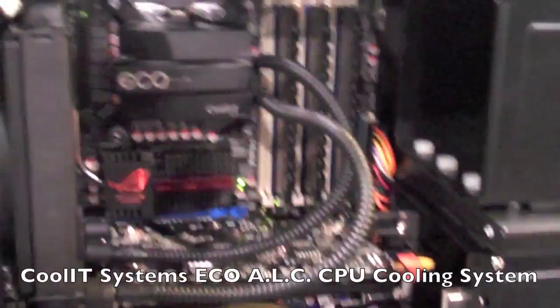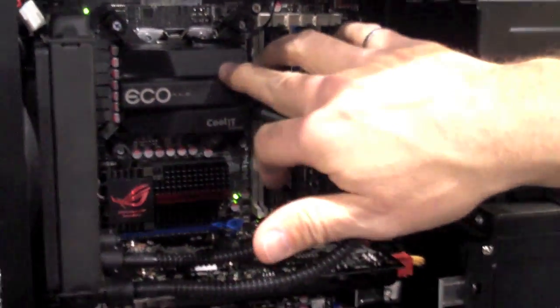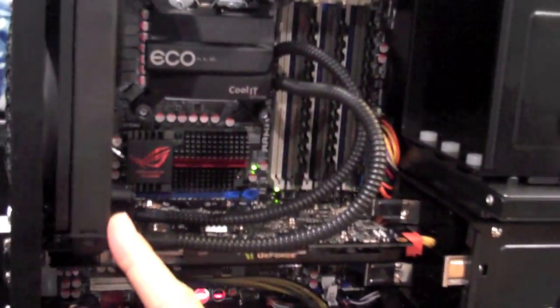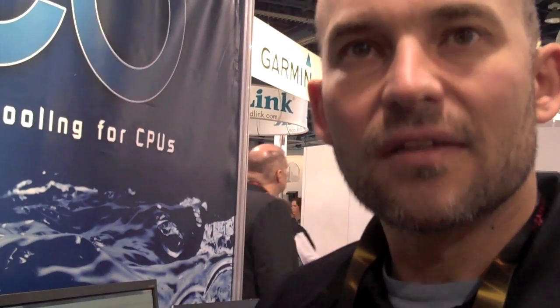We're launching four new products here at the show. The first is called the Eco ALC. The Eco is the next generation in liquid cooling from Coolit — all the cooling power with none of the price. You'll notice it's a very simple, low-profile, integrated pump and cold plate module that goes down onto the CPU. It allows us to go to a ground-up design for the radiator, which is a low-profile, fairly broad fin pitch so we have very little airflow resistance and good convection with the fan running really nice and slow — dead quiet.